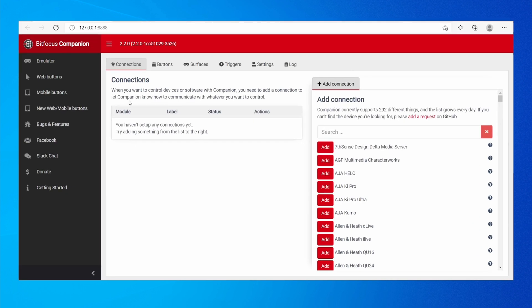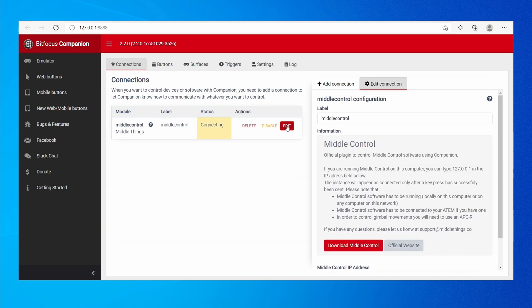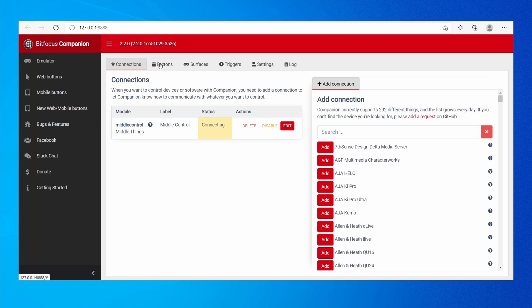Now we're going to control this MiddleControl app using Companion. Go back into Companion and go to the Connections tab. Search for MiddleThings MiddleControl and press Add. Once it's done, label it MiddleControl — that's a bit cleaner. Then in Edit Connection, go down and set the MiddleControl IP address. Since MiddleControl is running on the same computer, we'll put 127.0.0.1 — or you could put the IP address of any other computer on the network running MiddleControl. Press Save.